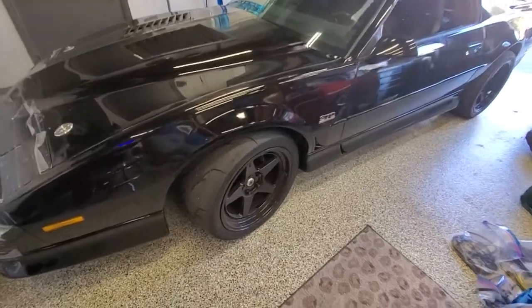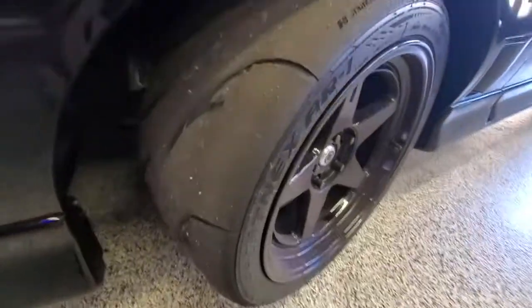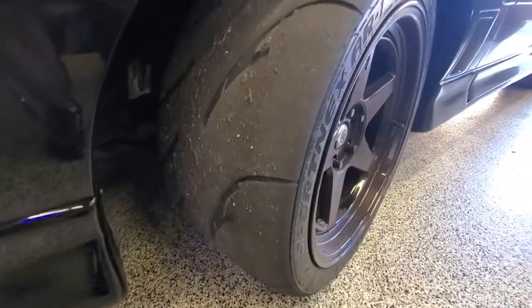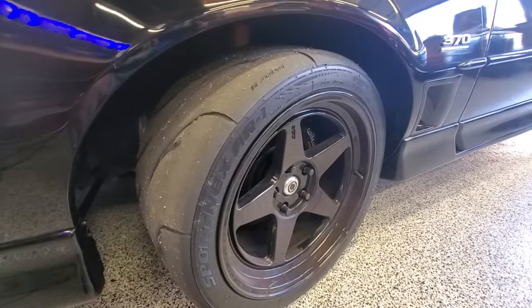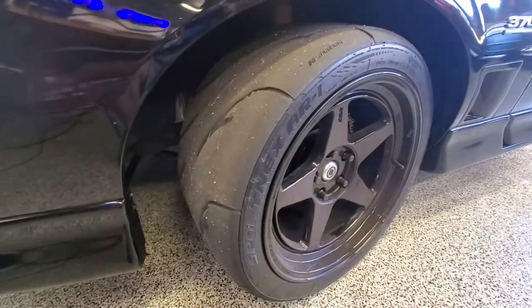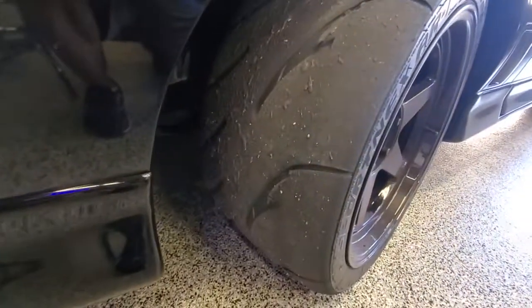Here's part two of the Nanking AR1 review. We just did a track day, got about an hour of track time, and the grip on these tires is really good. They got a little greasy maybe 15 minutes into the session, but this is by far the most grip I've ever had on a track day.